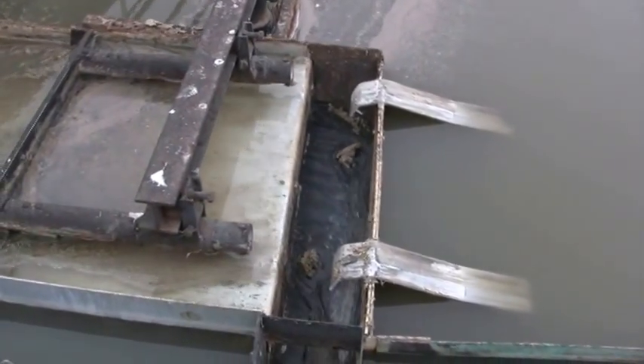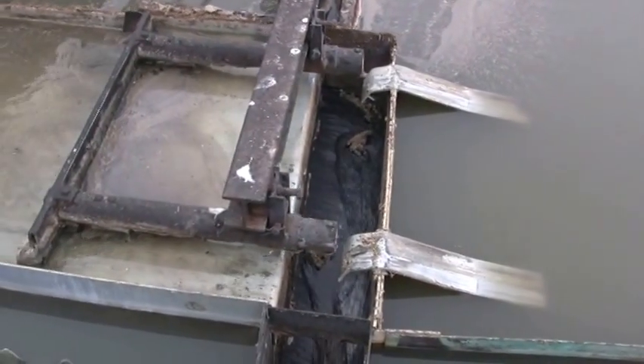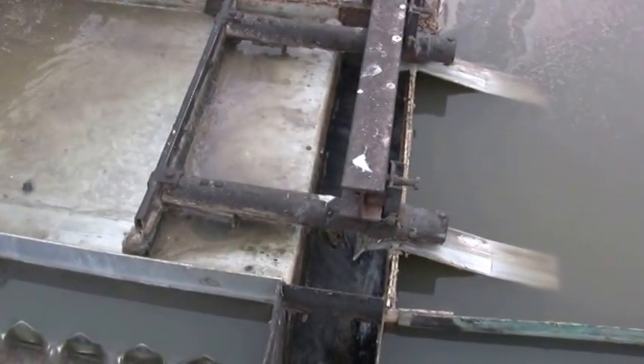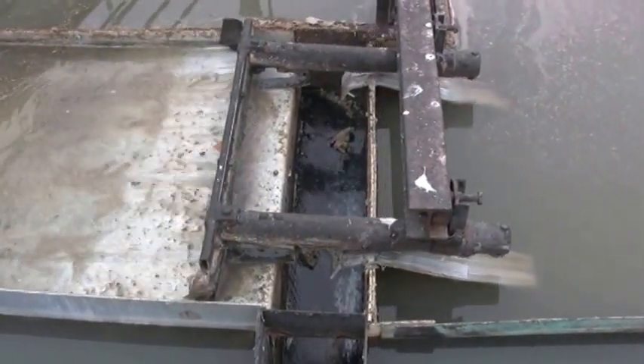Daily routine inspection needs to be done in order to make sure that the skimmer is properly functioning. The operator must also make it part of the daily routine to keep that area clean by hosing it down. You don't want the scum to accumulate and harden, which will interfere with the proper operation of the skimmer.